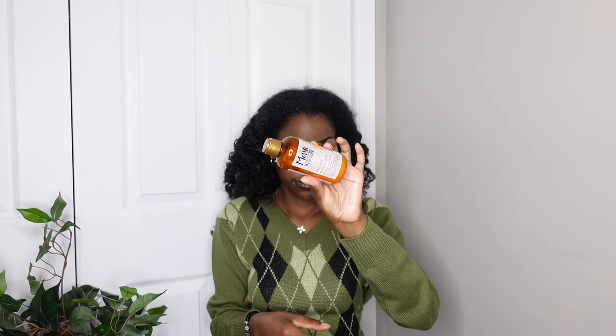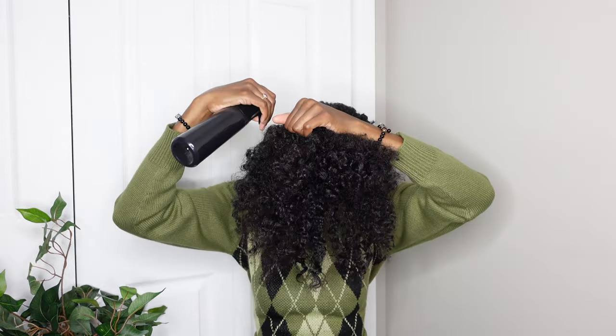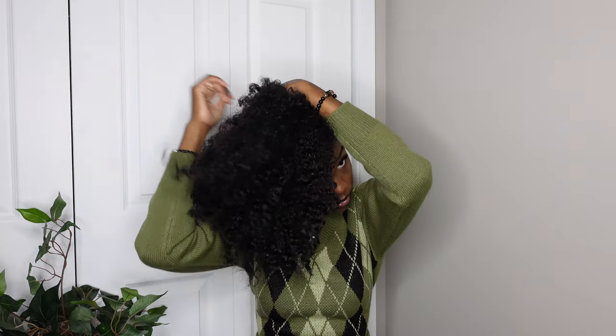I'm using this Maui Moisture curl milk on the front and back of my hair with some water, just because my hair was in those braids and was a little dry, so I'm adding more moisture back into it.